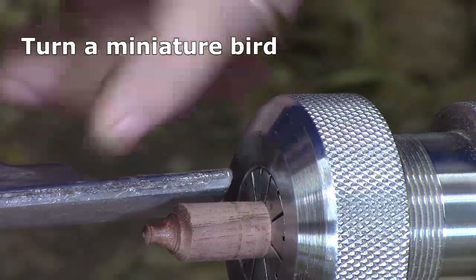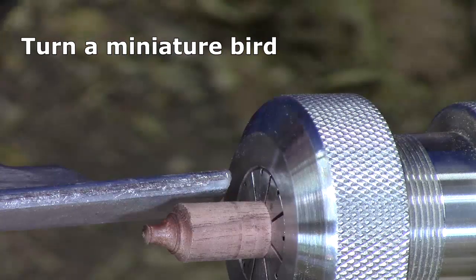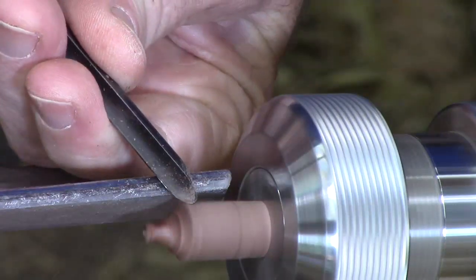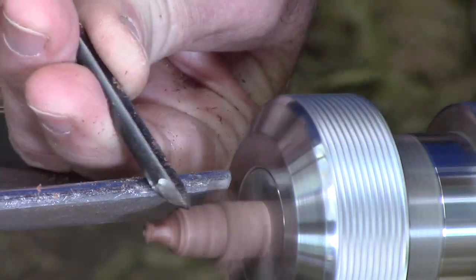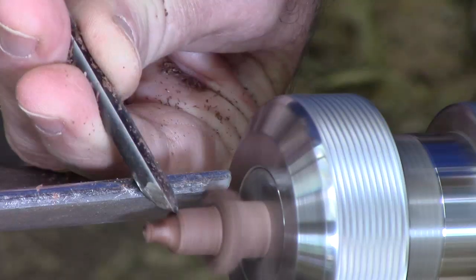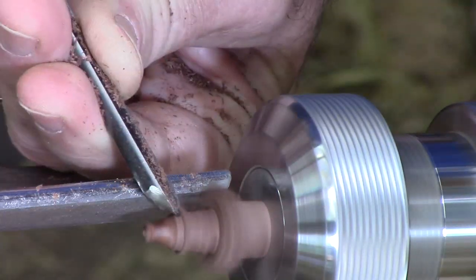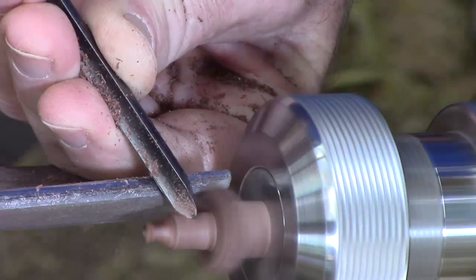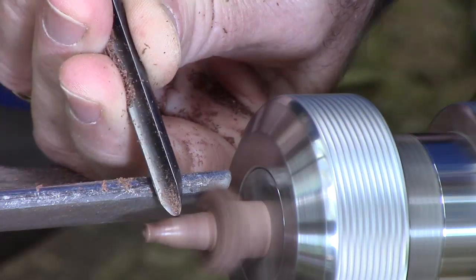Now I'm going to turn a little miniature bird — we're just going to shape the tail first, using a scrap left over from the spindle. Let's get it round first. I got the idea for these miniature birds from Steven Krumenacher's video from a couple years ago — you can check out his woodturning channel; I'll have a link in the description.